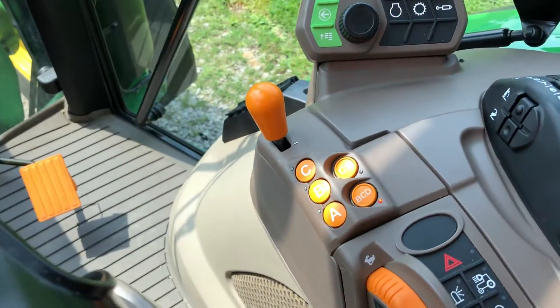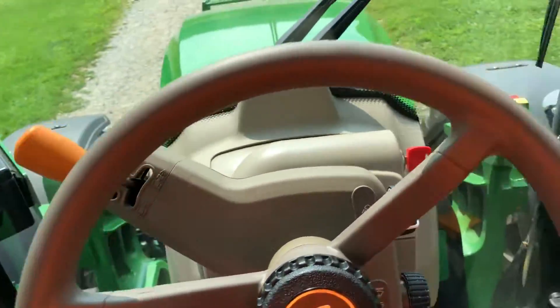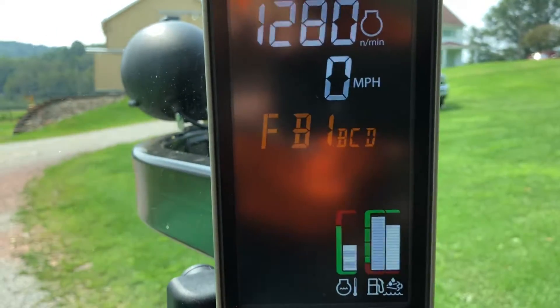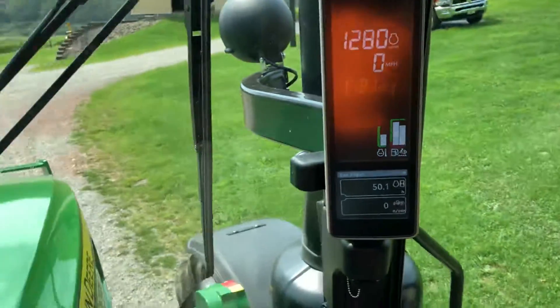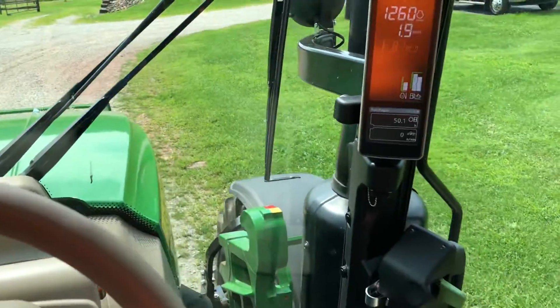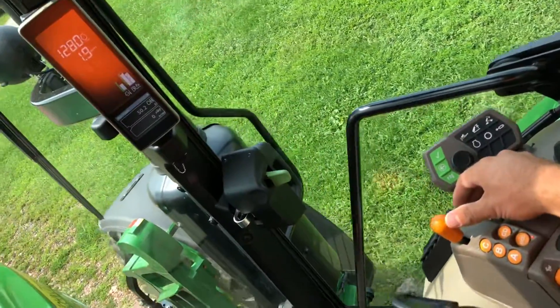So right now, if I start this tractor off, I put my reverser in forward position, I get F on the heads-up display, and I'm in B1 with BCD in the range. So if I let the clutch out, this thing's going to start going. If I hit this lever one time—